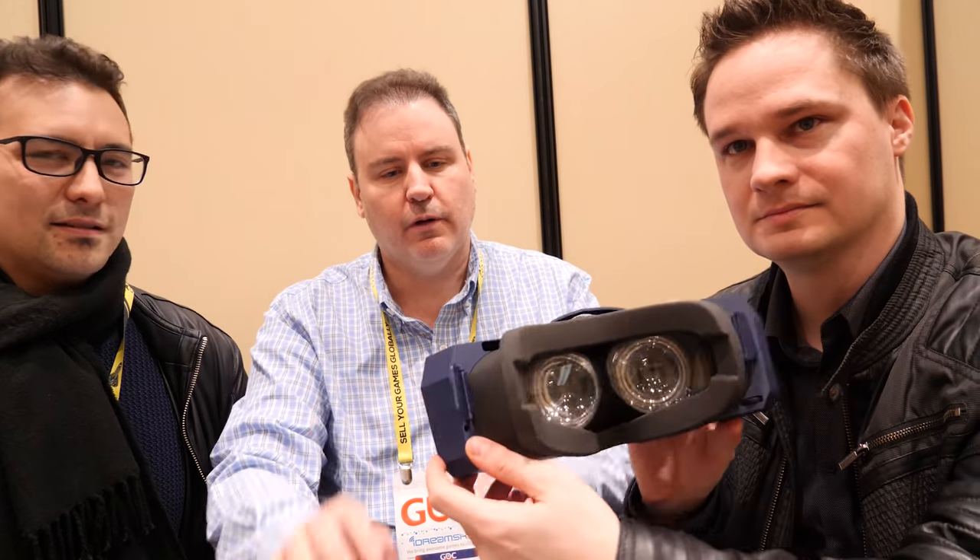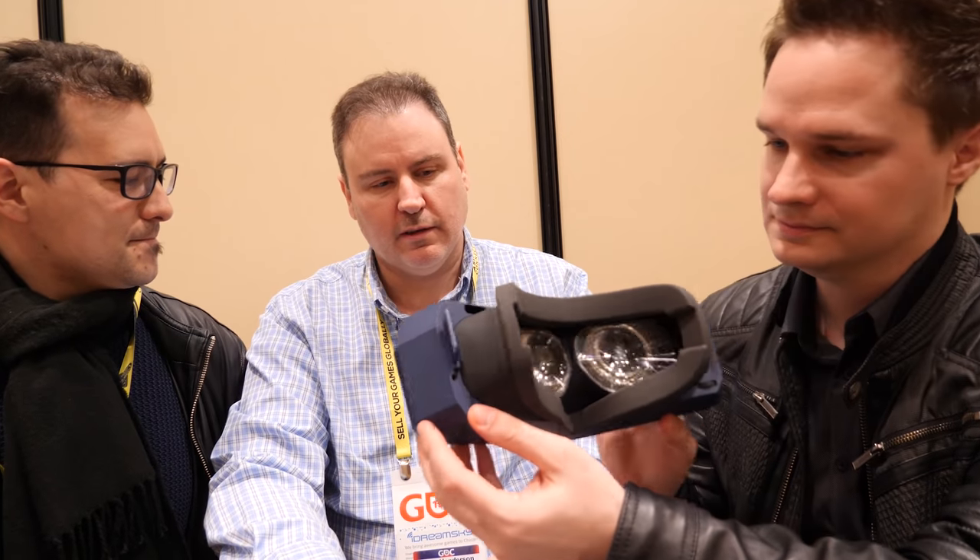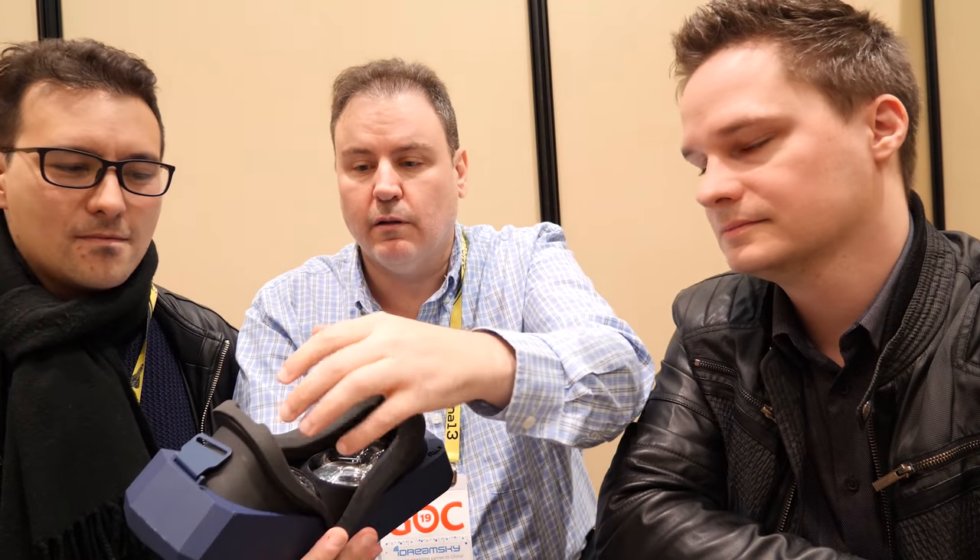The next steps are to get these things out to guys like you to give us the thumbs up or thumbs down and really run it through a good MRTV sweat test. We were also showing eye tracking at GTC, and one of the things I mentioned is that when you add eye tracking — which the backers are going to get as part of their Kickstarter — you lose a little bit of field of view because it snaps in from the outside.